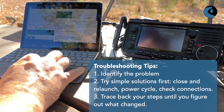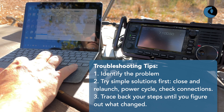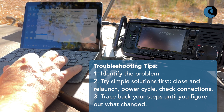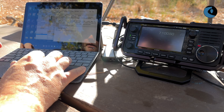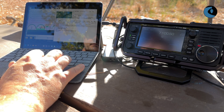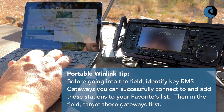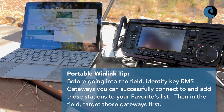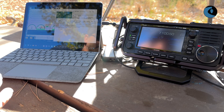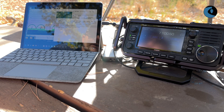Let me go ahead and close this and then launch it again real quick. Let me bring up the Vara window so we can see it. It looks like right away we're getting a connection to AJ7C. He's located in the Los Angeles area, and I'm currently out in the Los Padres National Forest, probably about 80 to 100 miles away from him.